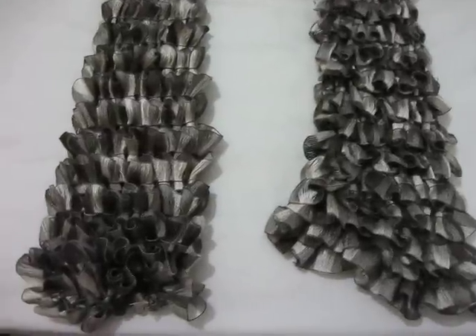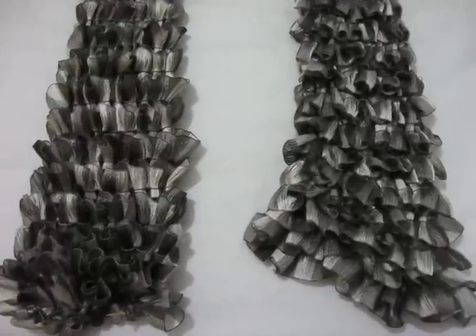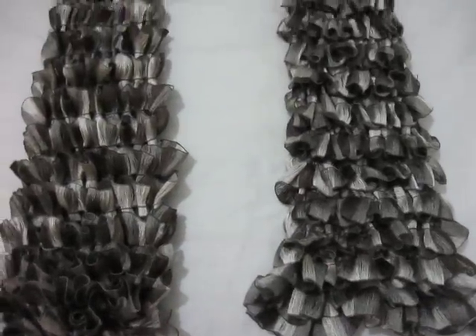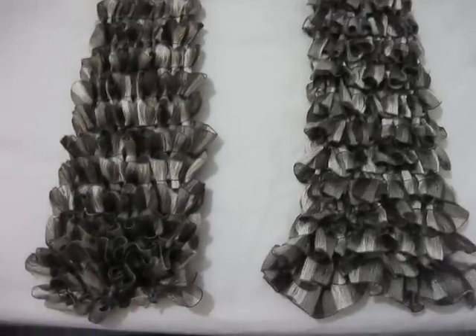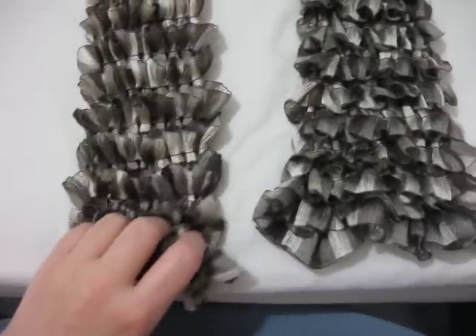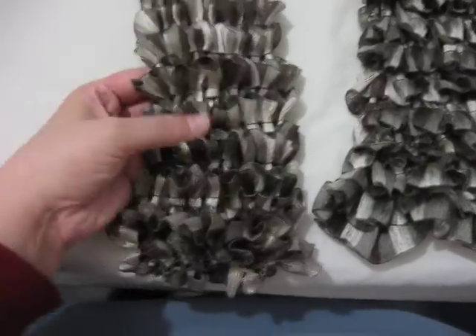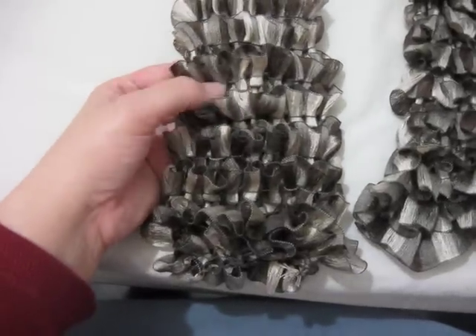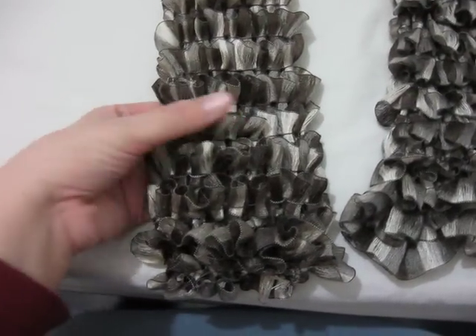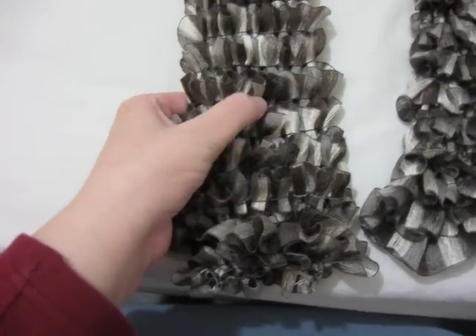Hi guys. I want to show you the next kind of scarf I'm trying to do. Mikey did a tutorial on one like this — Mikey Smalls. This kind is smaller. He had like a lot bigger loops. This is smaller loops. And I did nine loops skipping every other one.